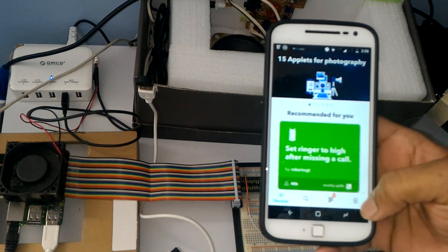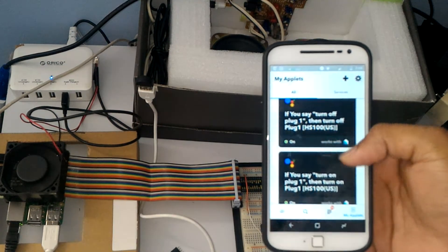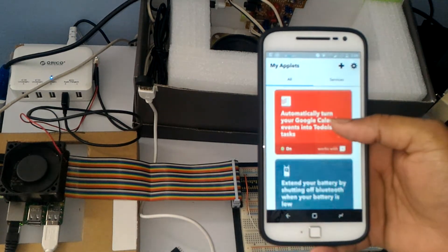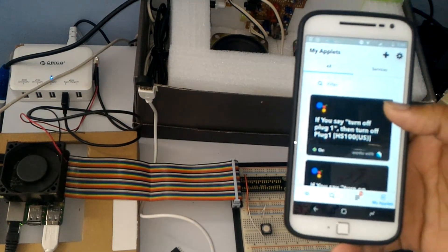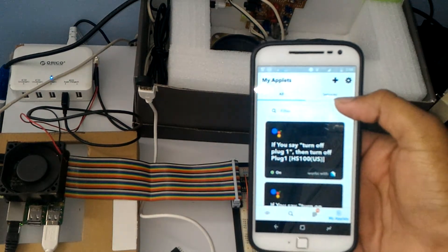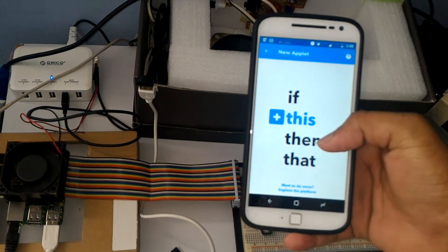To set it up, go to Applets. I've created some already — this one is for my TP-Link SmartPlug. You can do pretty much anything with this application connected to Google Assistant and other services. It acts like a bridge between these services.